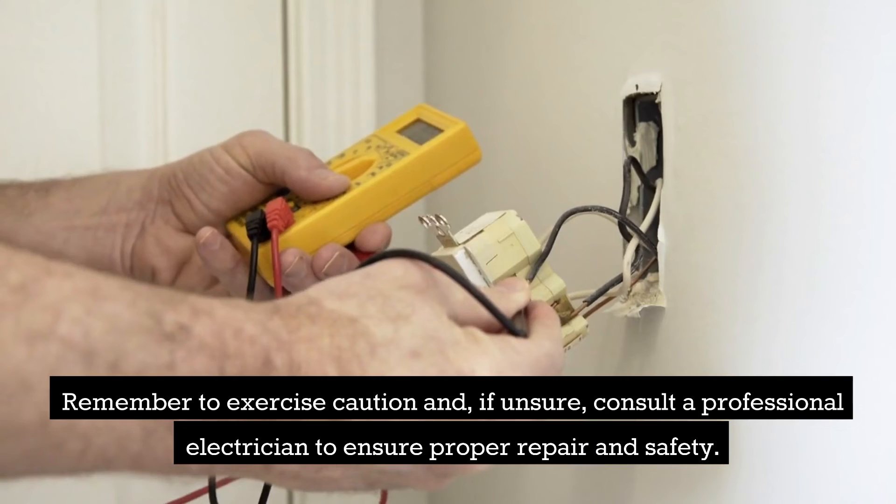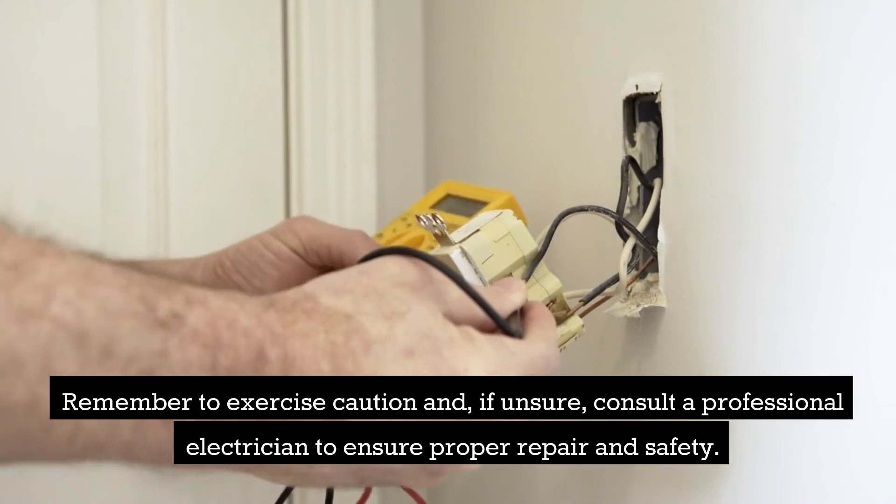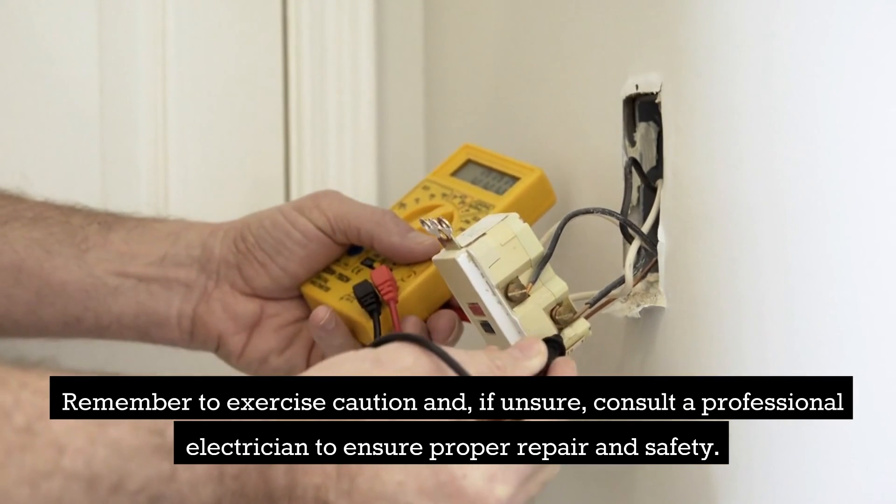Remember to exercise caution, and if unsure, consult a professional electrician to ensure proper repair and safety.